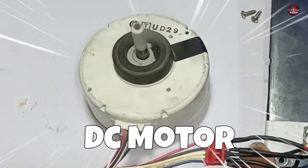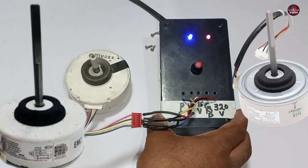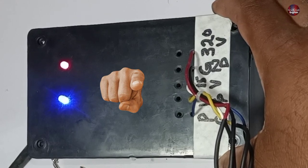I have made this motor controller circuit to run the HVAC DC motor directly for testing. You can test any type of HVAC DC motor with it. So let's get started on how you can make one for yourself.